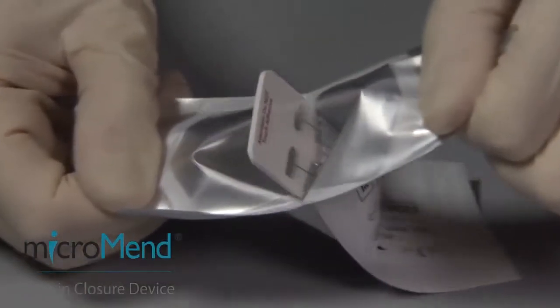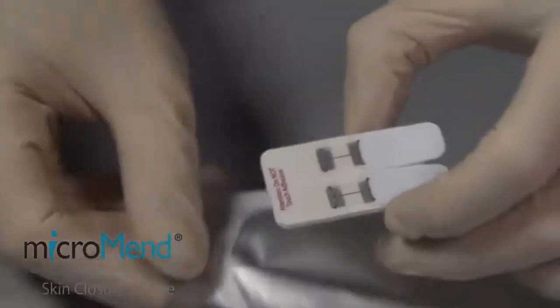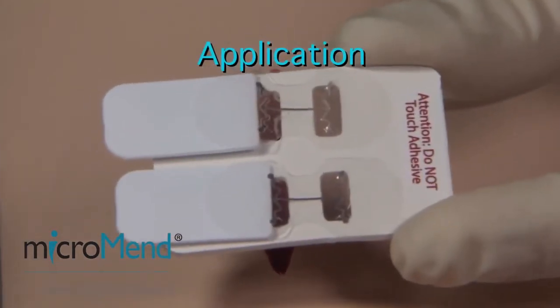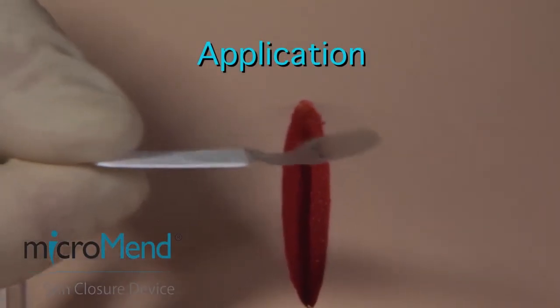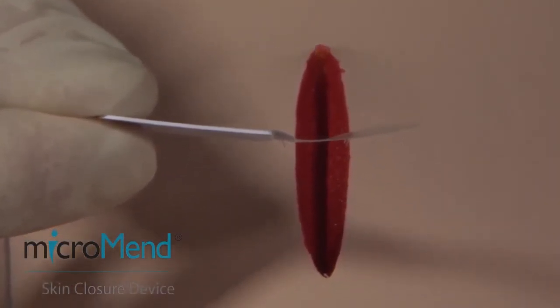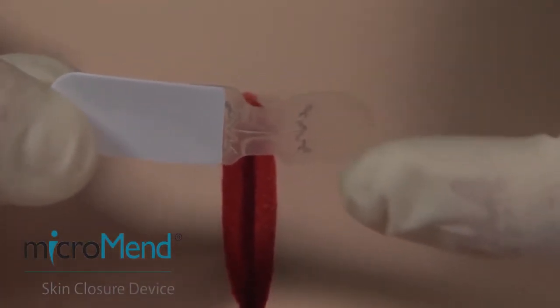Peel open the pouch and remove the devices. Peel off the device using the white applicator tab. During the entire application procedure, it is critical that fingers do not touch the clear adhesive backing, or it will damage the device.